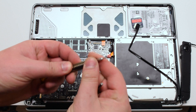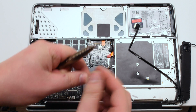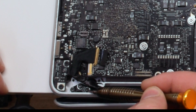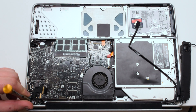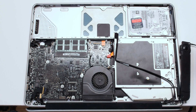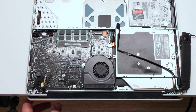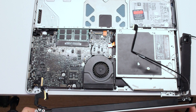Switch from a Phillips head to a T6 screwdriver. The LCD assembly is being held in by six T6 screws — three T6 screws on each hinge. Let's go ahead and remove all six of those screws. Now we can gently lift the LCD right up and it will separate from the MacBook lowercase.